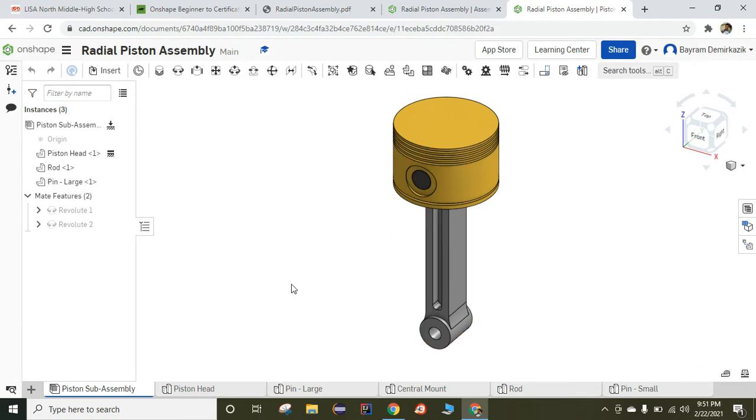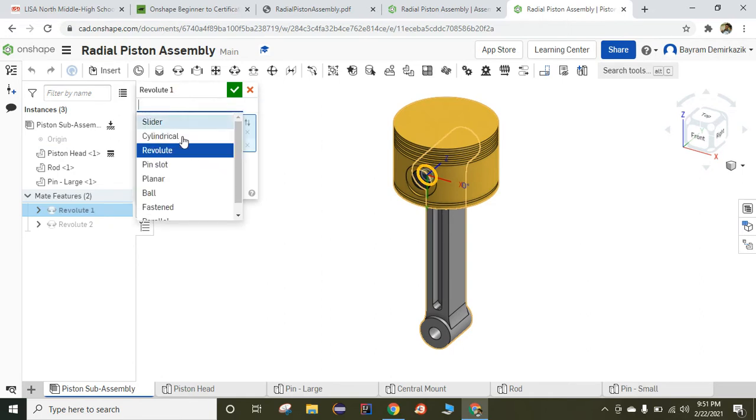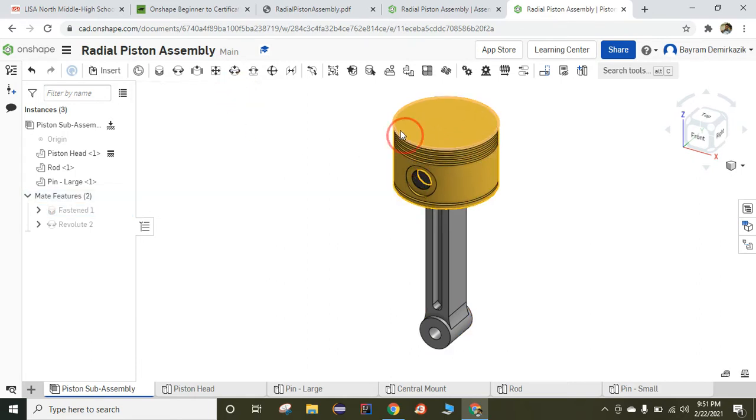The first suggestion I would recommend: on the piston sub-assembly, change the revolute mate — double click and change the revolute mate to fastened. We're going to put it back later as revolute. But when we start to work on the top assembly, it is better to have them fastened. It's going to make the work a lot easier. Now we cannot move the top part because we made it fastened.